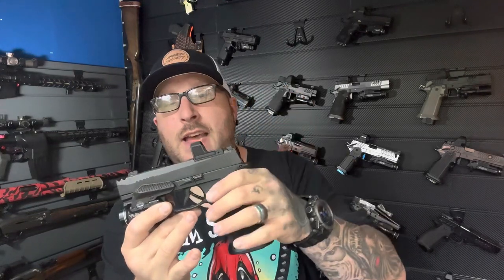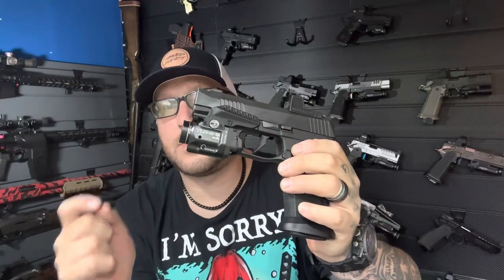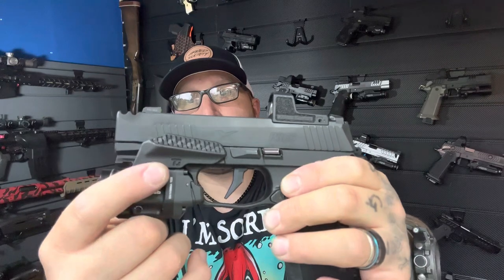Starting off, if you have a macro, you can get a couple of pretty awesome setups. If you have a TLR8 or a TLR7 Sub, you can put the Tactical Development gas pedal on there. This is an awesome option that gives you a nice area to put your support thumb and basically just mitigates recoil. He also sells holsters that will accommodate this.